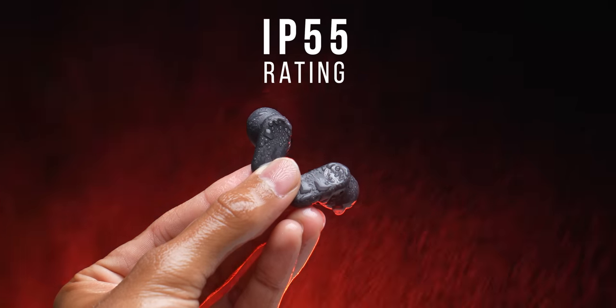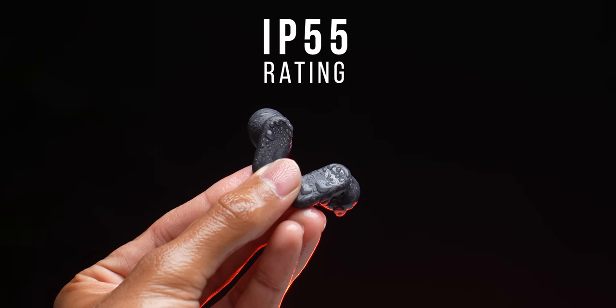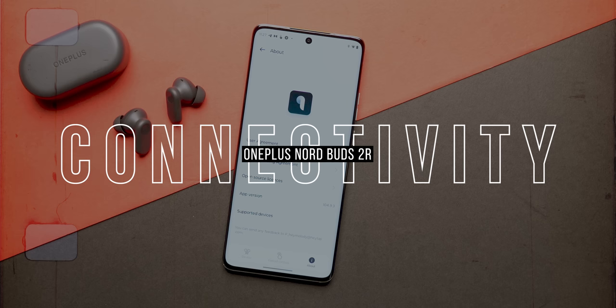Talking about exercising, on the buds you also get an IP55 rating, which means that you don't have to worry about them getting damaged by sweat — there's definitely sweat resistance there. Having said that, there is no IP rating for the case, so that's something you have to keep in mind.